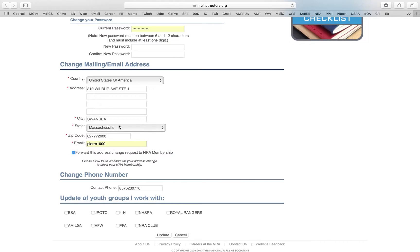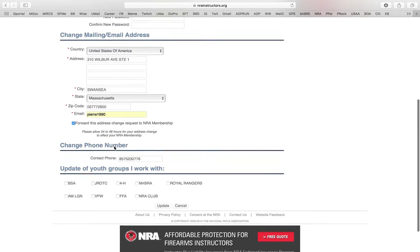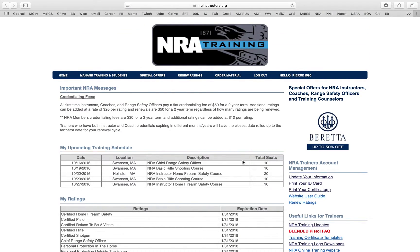You can annotate the information and you can even put the groups that you're interested in right here. So if you're part of the Boy Scouts of America you can go ahead and put that in, or the USCA or anything like that. You can update all your information.